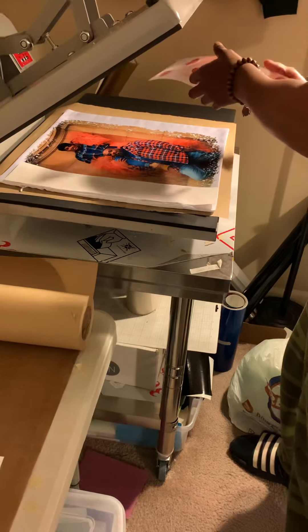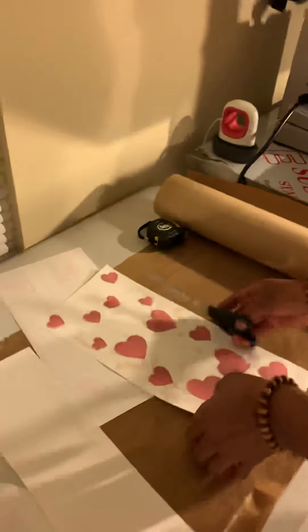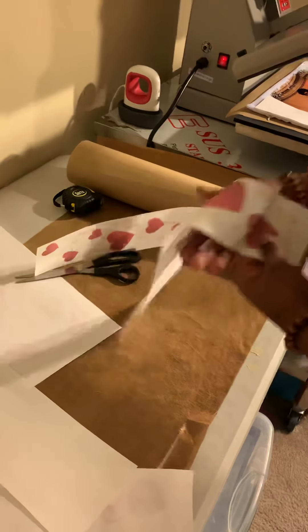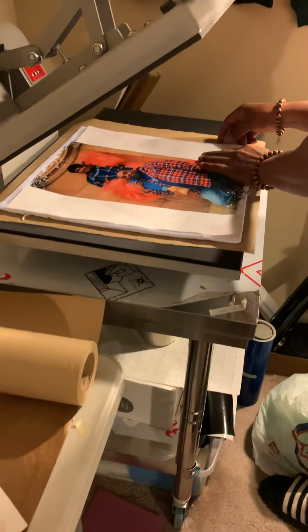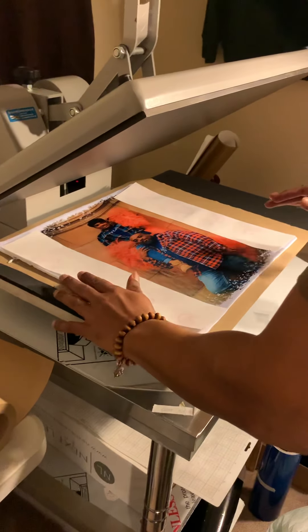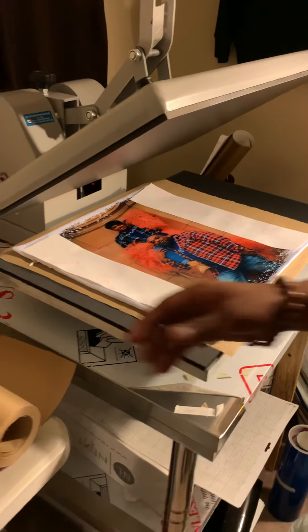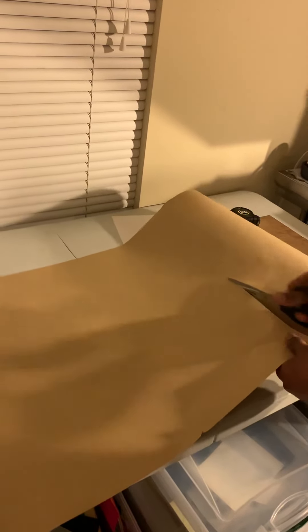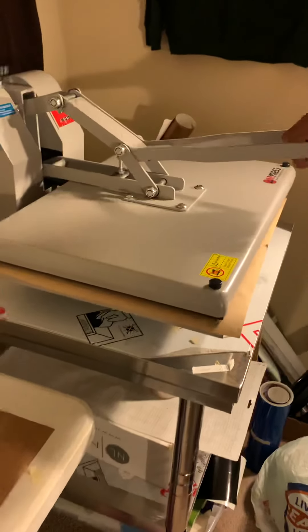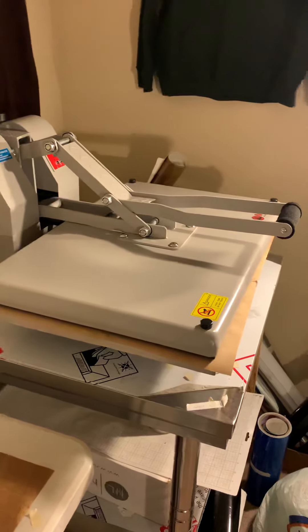I'm gonna make sure those are facing correctly. Here we go. We're gonna try to push that all the way to the edge so we get all that image in there. And then we're gonna cover the top because that sub-lamination can bleed. Let's go ahead and press it out — that's gonna press for about 55 seconds.